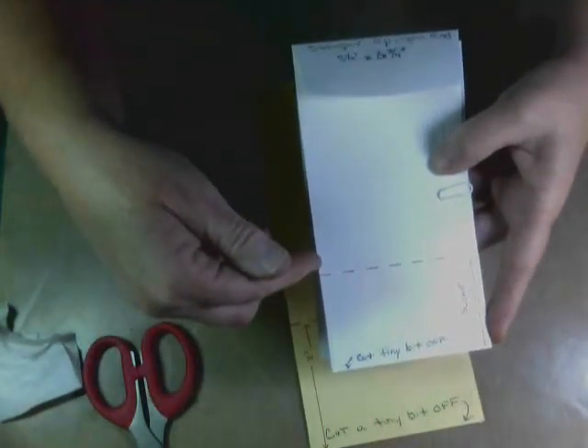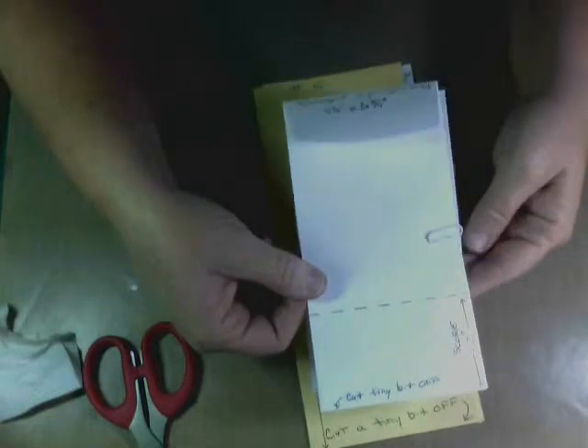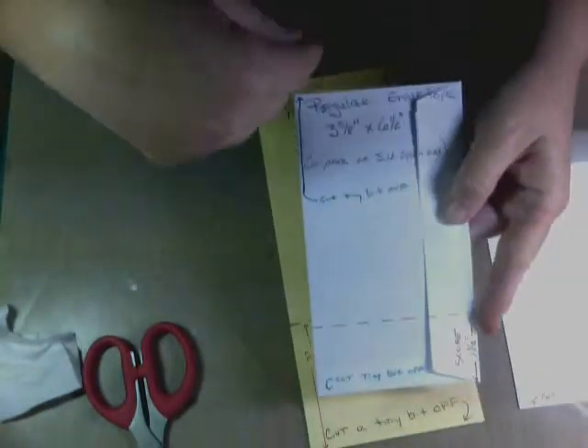For the Stampin' Up open-end envelopes, cut a tiny sliver off the bottom and then from the bottom up, score at two inches. If you don't have the Stampin' Up open-end policy — I think they're about twenty for eight dollars — you can use a regular envelope. Cut a tiny bit off both ends, seal the bottom, and from the bottom up score at one and a half inches. These regular envelopes are three and five-eighths by six and a half.